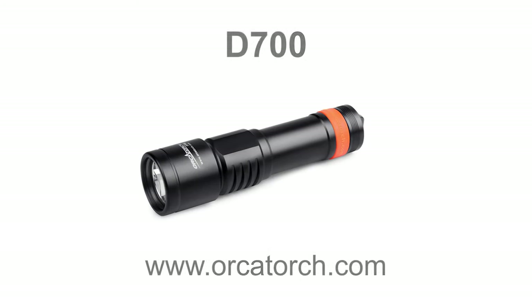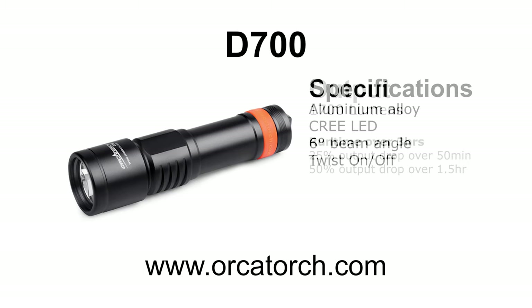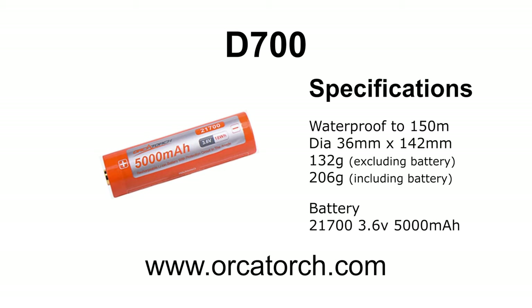Welcome to the third OrcaTorch review. I'm reviewing the OrcaTorch D700, a 1700 lumens aluminium dive torch. It has a tight six-degree beam angle and is operated with a twist on-off mechanism. Waterproof to 150 meters, powered by a 21700 lithium battery.